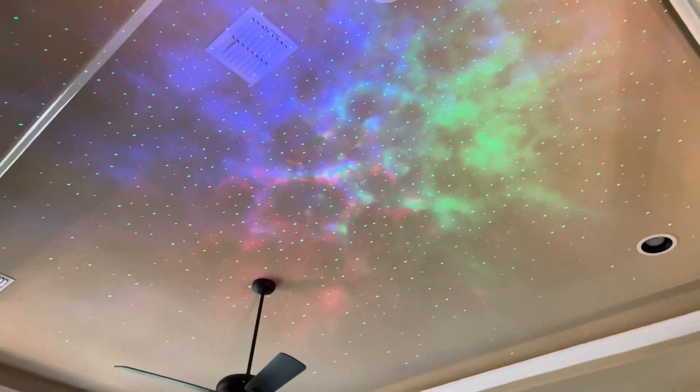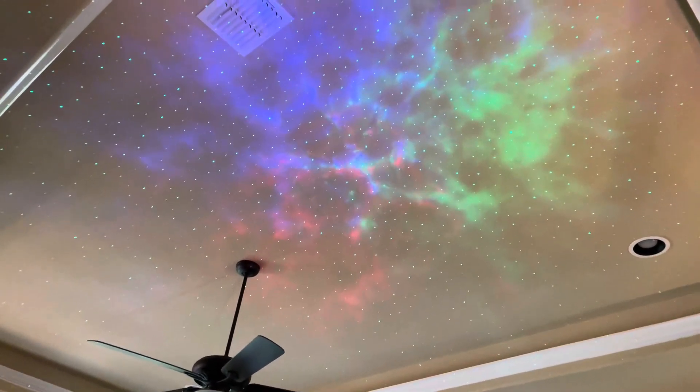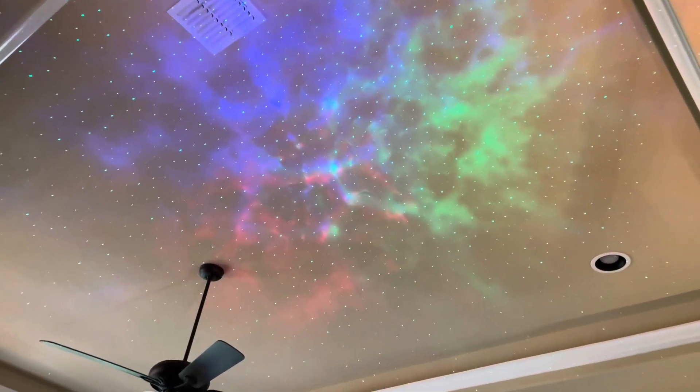We liked it so much that we bought another one for our living room. As you can see, this ceiling is very large and it covers the entire ceiling, which we love. It's great for during movies — it's just enough light where it's not pitch black in the room.